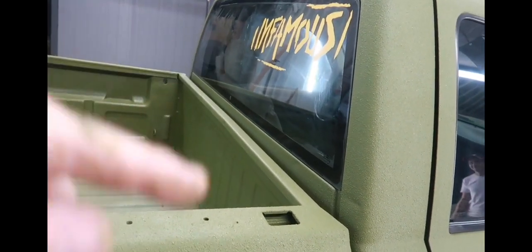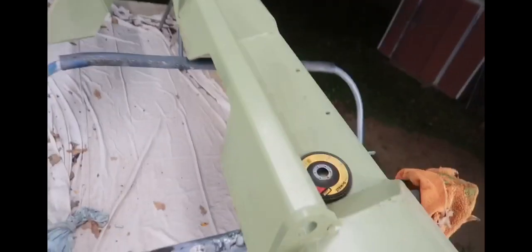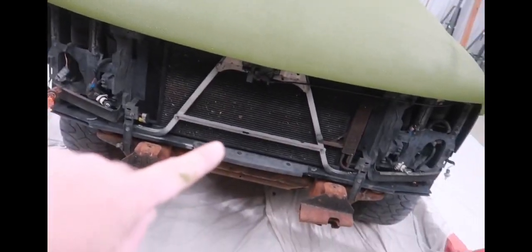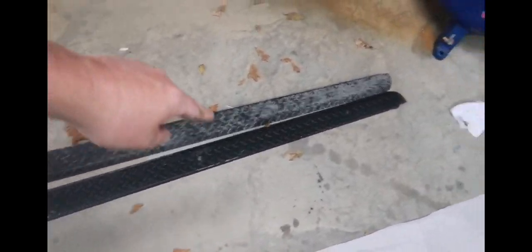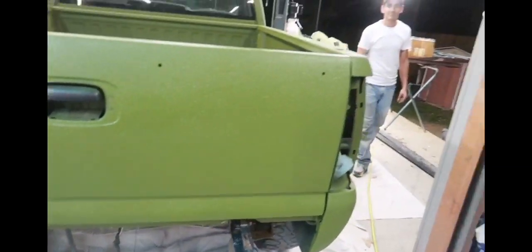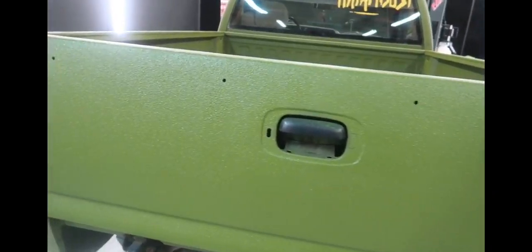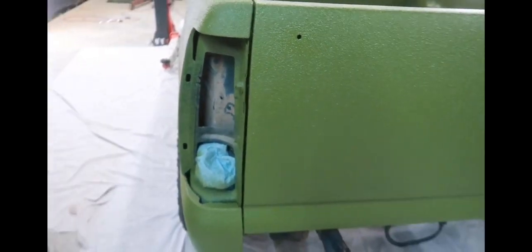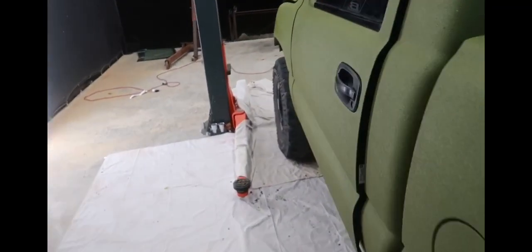Jared's going to get the windows tinted with some new tint because that is junk. He's going to get a new paintball sticker in black — yellow's not popping with the green. Then these bumpers tomorrow: etching primer from Nason, we're going to paint those black, bedline the grill black, bedline the bed caps black, and the mirror inserts black too. Then we'll get it all back together. That bedliner turned out good.